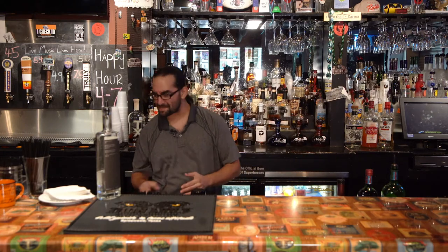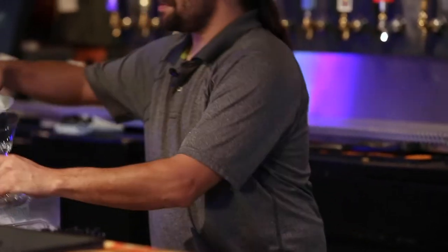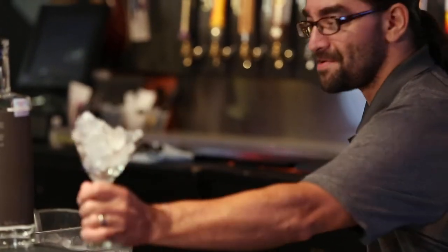Martinis have been around since about the 1860s and have always been gin and vermouth, served in a chilled glass. So we're going to start there.